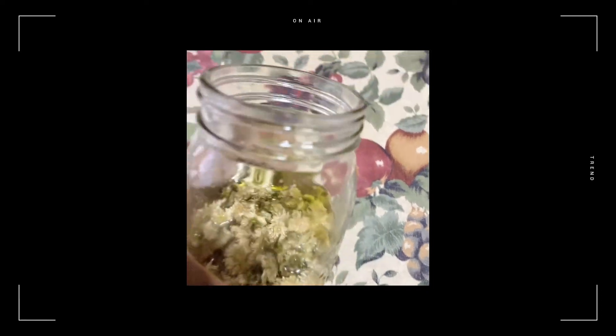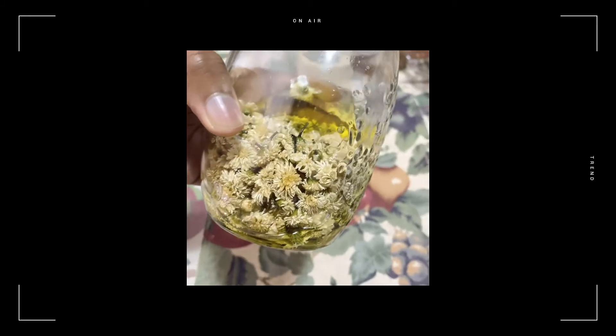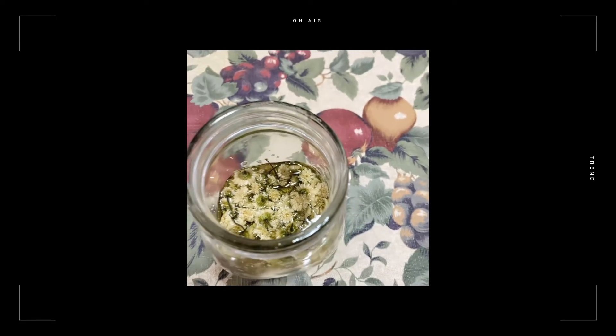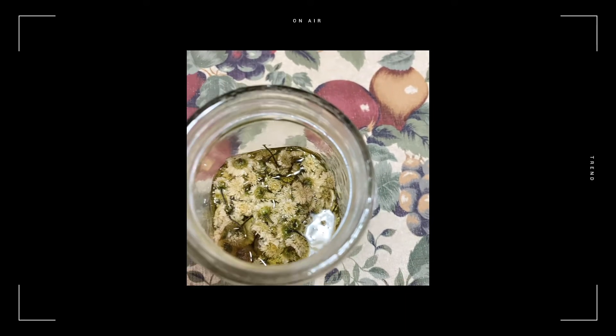All right, it's been about 24 hours. I'm going to pick it up so you can see how it looks. The flowers are all drenched with oil because it's been soaking overnight. You may not see a difference just looking at it, but when you smell the oil it smells just like chamomile oil.